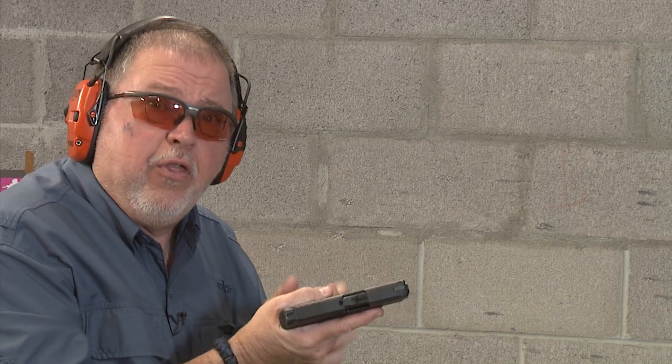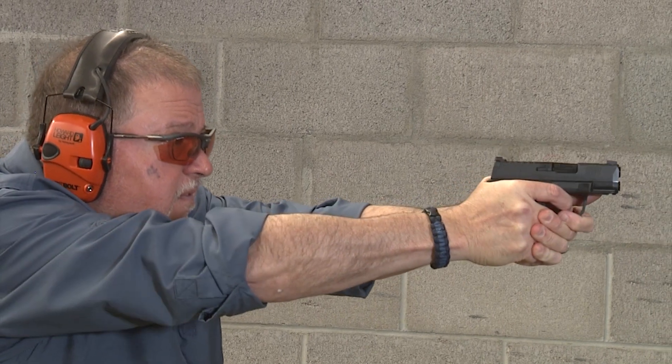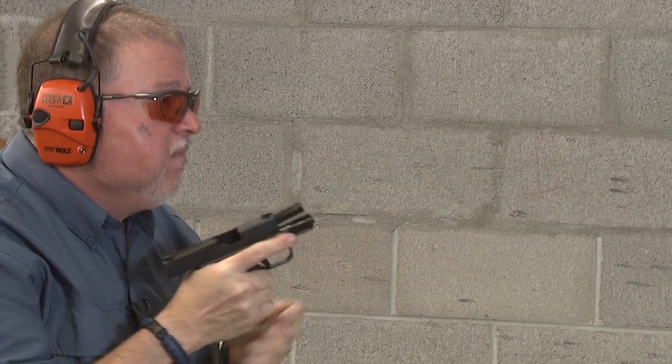Let's go ahead and shoot it — have some fun with it. Two mag dumps. First, we're going to shoot with the 13 plus 1. I'm just going to put 13 in it — I'm not going to put the extra one in the chamber. And now for the 11-round magazine.